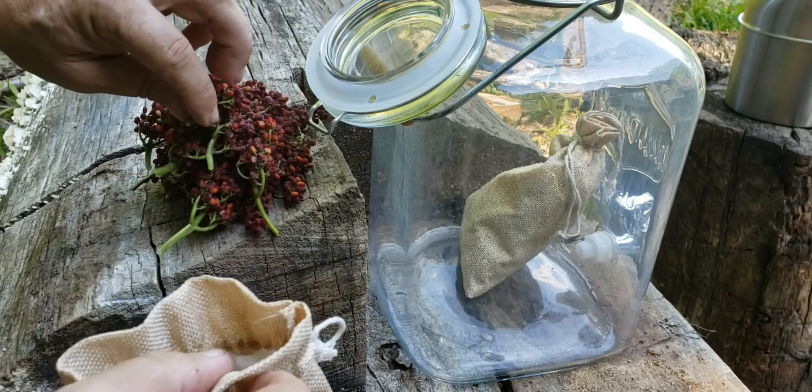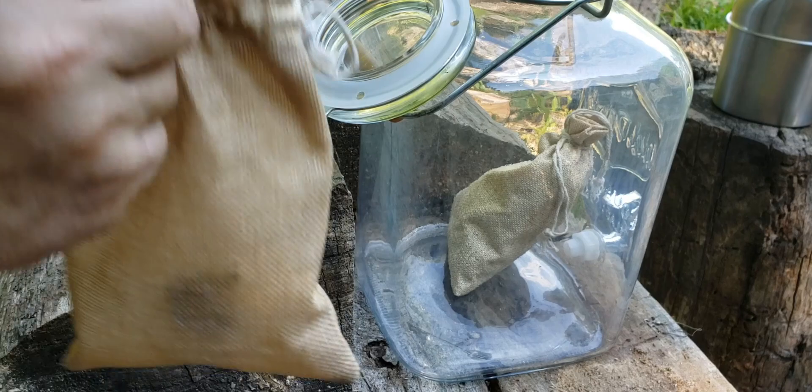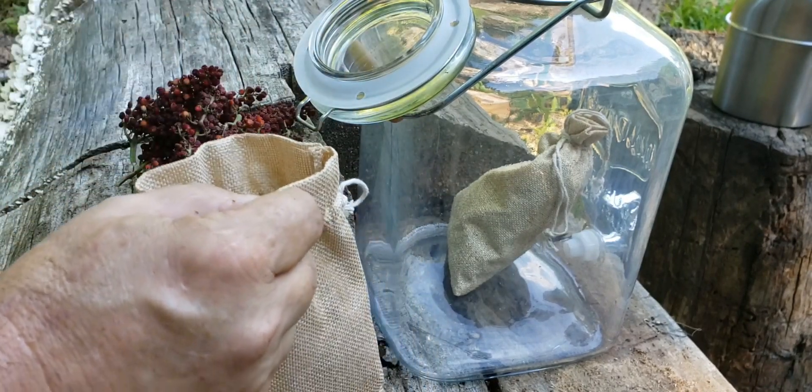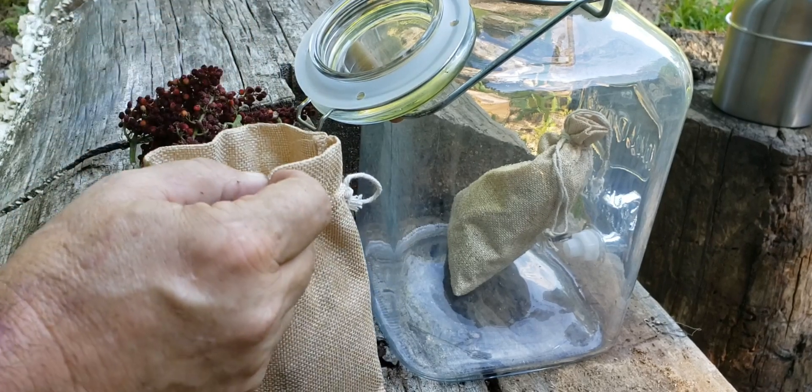Alright, I've got the first one done and in the jar. One word of caution: when you're doing this, make sure you're checking well for critters in there. I just pulled two stink bugs out of here.